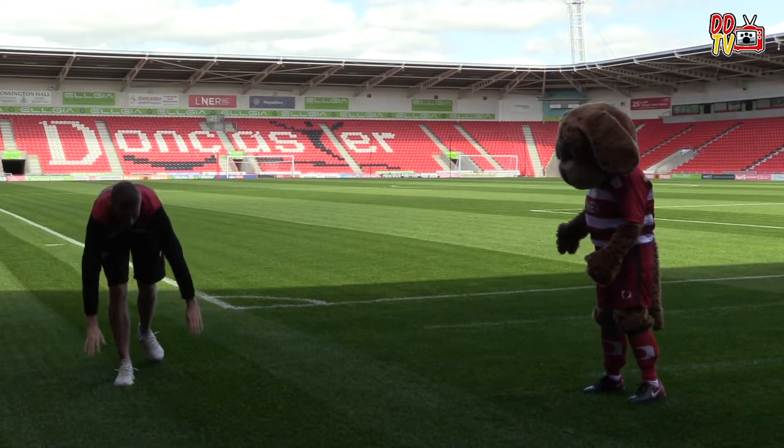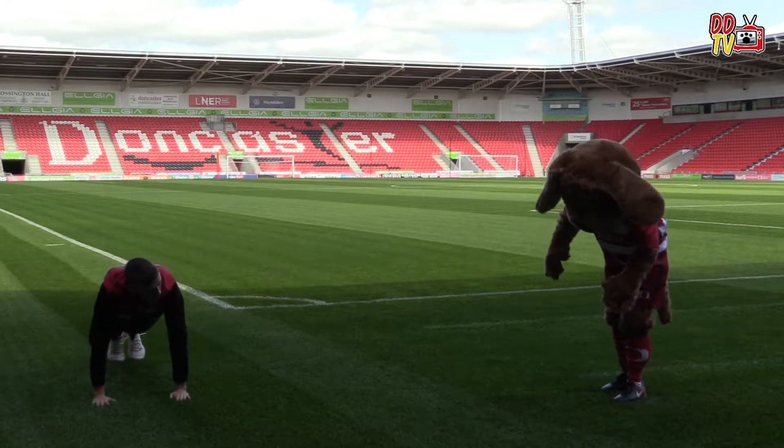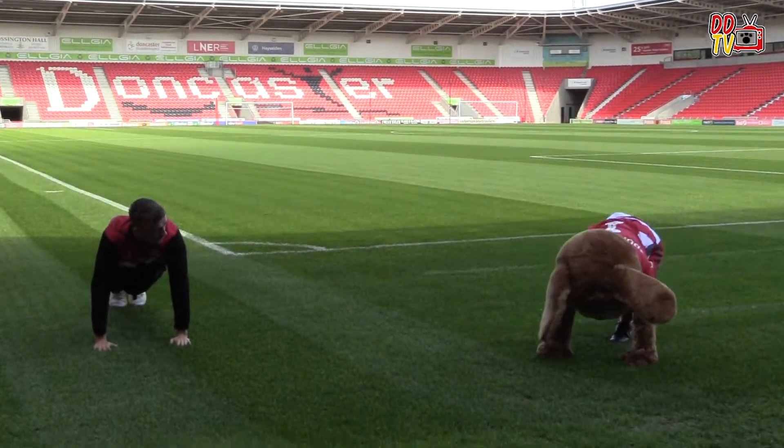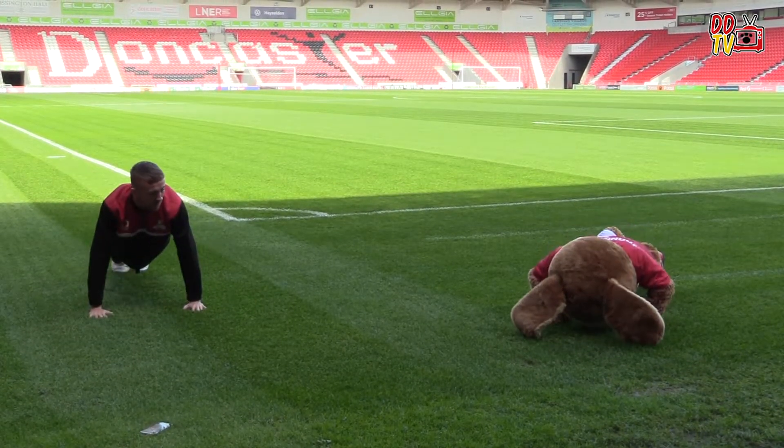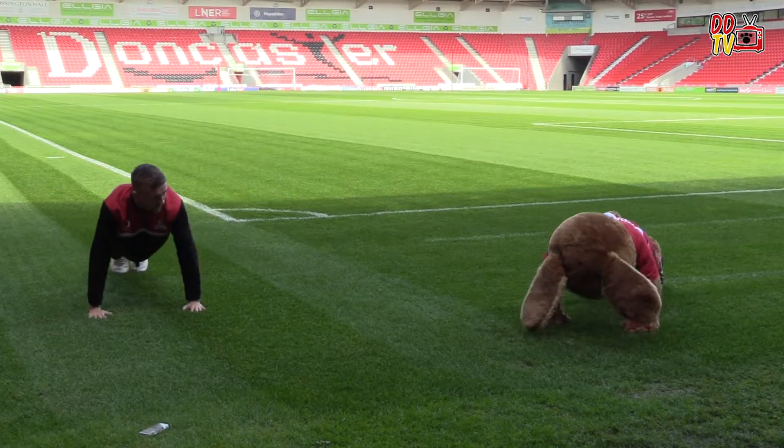So I'm going to ask you to put your hands on the floor. Back and bum nice and straight. And down and back up. There we go, well done. Really good.